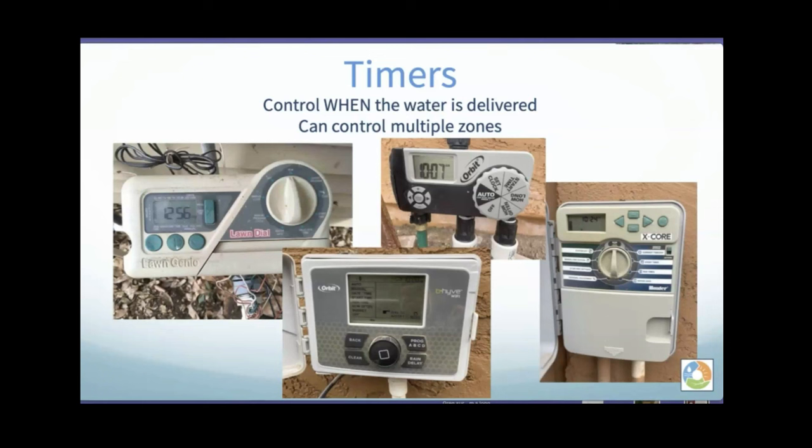Here are four different examples of timers. The Lawn Genie on the left hooks up to six different valves, giving you six different zones. The X-Core will also do six. The Orbit Beehive at the bottom can go up to eight. Some also have Wi-Fi capability now. Timers can be set to control multiple zones.